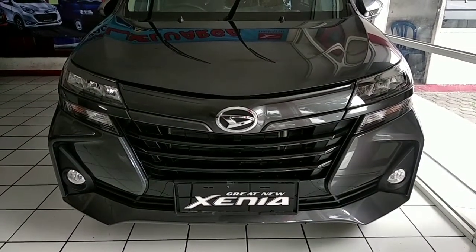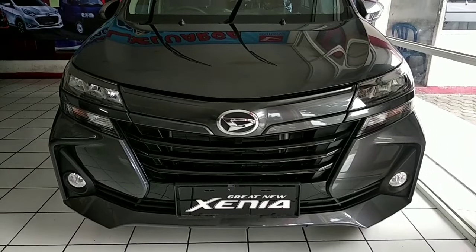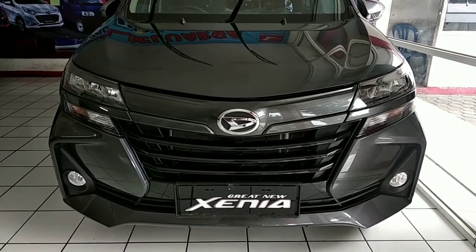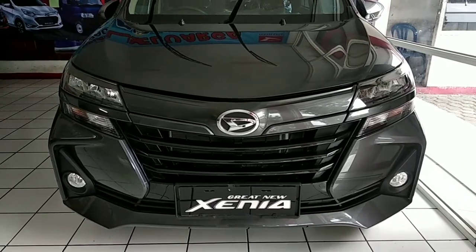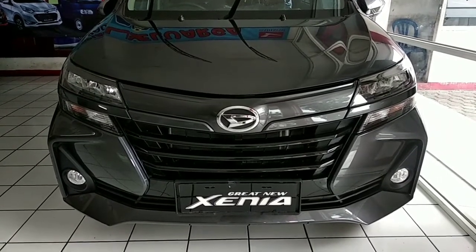Assalamualaikum warahmatullahi wabarakatuh. Salam sahabat, pada kesempatan ini saya coba review secara singkat kendaraan Grand New Senia 1300cc tipe X.